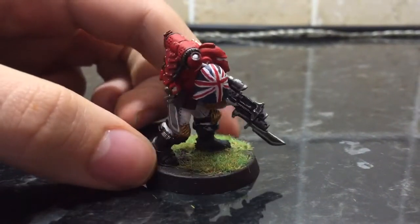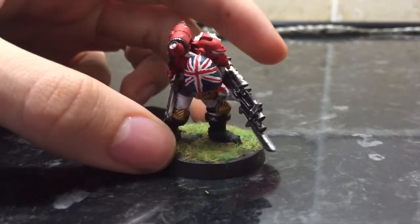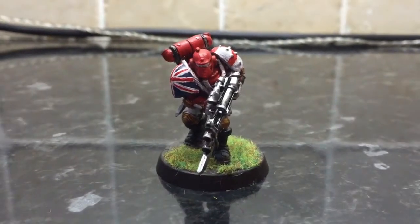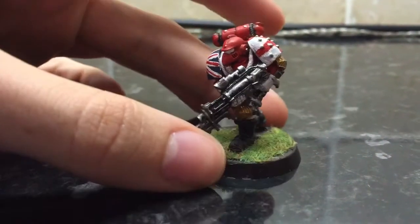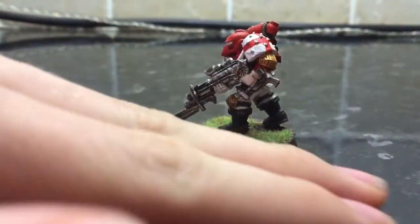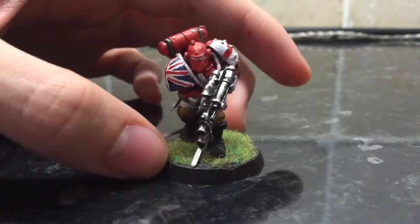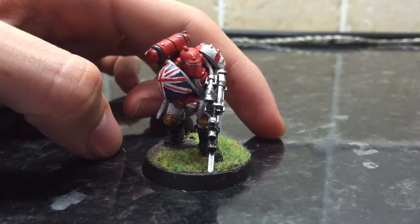I would quite like to do a sort of new model army for the brick marines, because a lot of them are quite badly painted. I'm still not the best painter now, but I could make them look a little bit better — like going over the whites again, because it's quite dark after the washes.